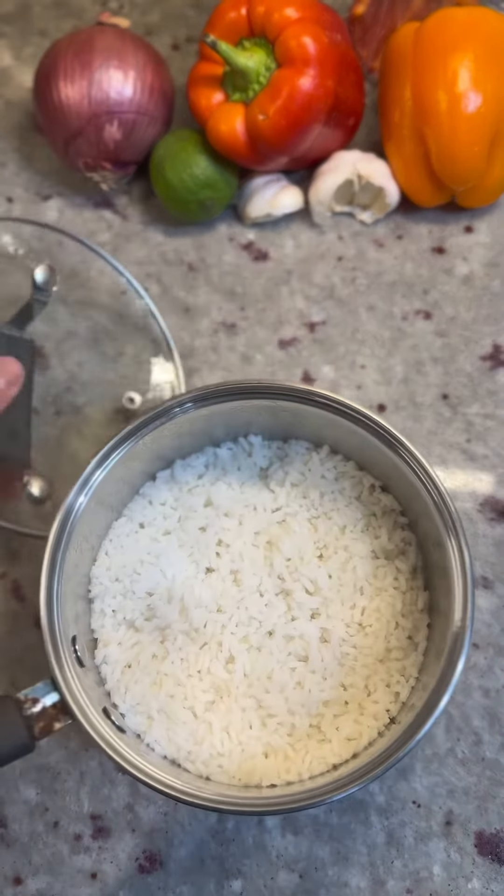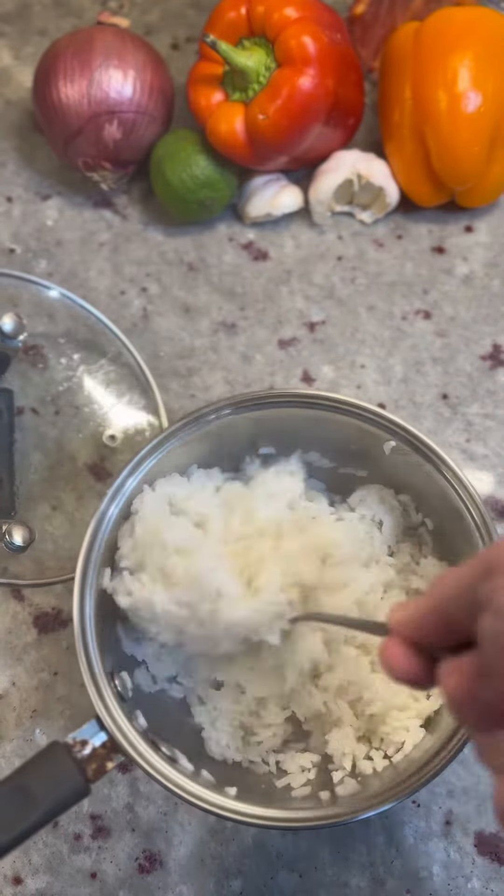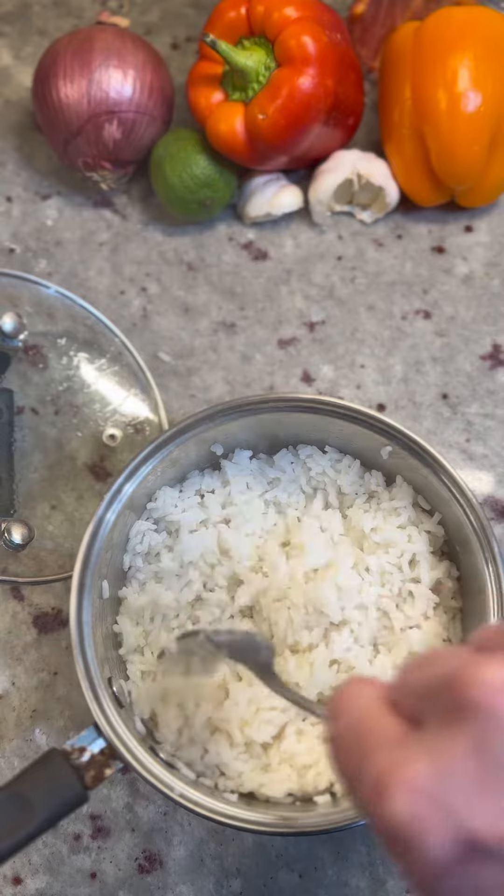And there you have it, the perfect rice. Give it a little fluff. Don't mess it up.